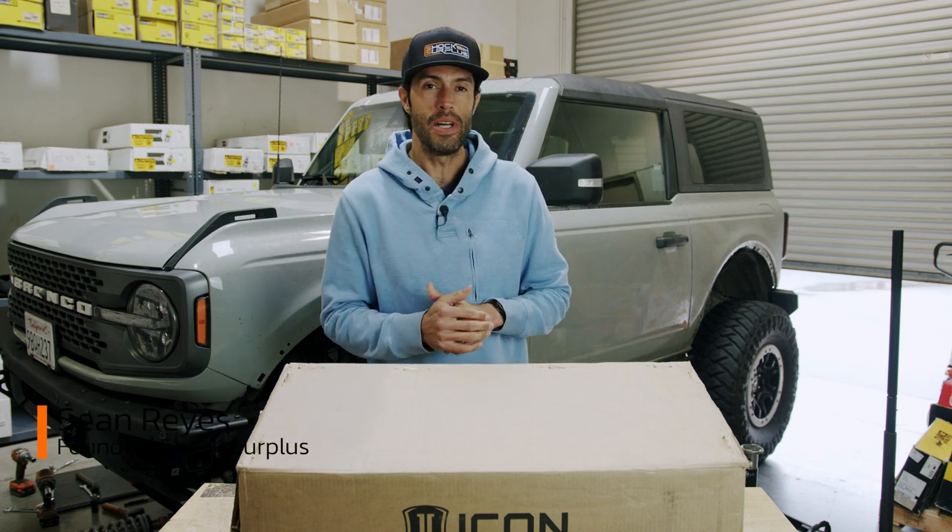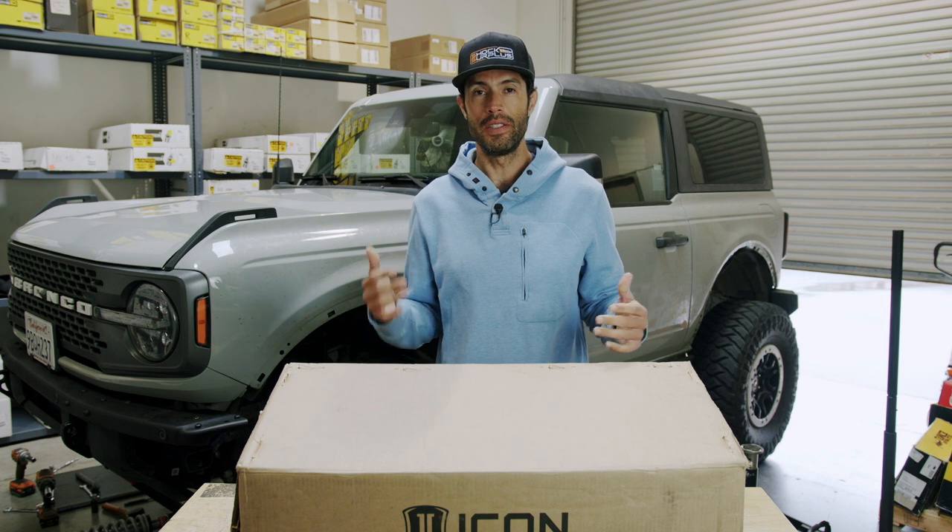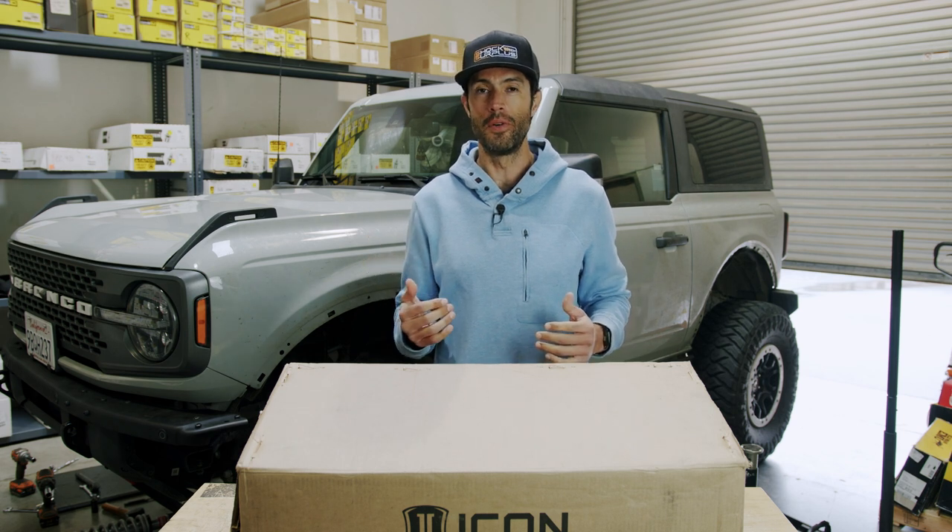What's up guys? Sean here, founder at Shock Surplus. Today we got an unboxing for you on some Icon coilovers for the Ford Bronco.